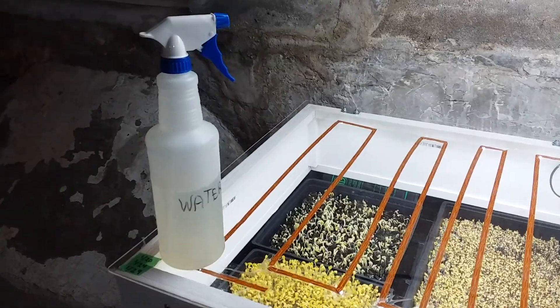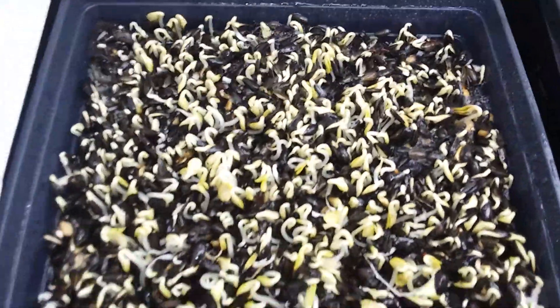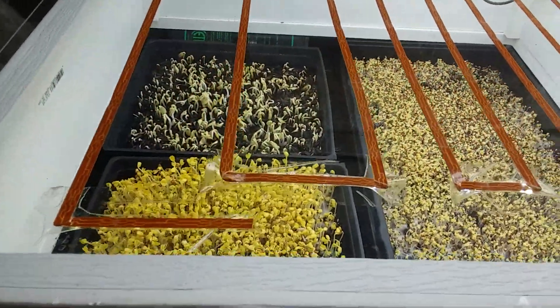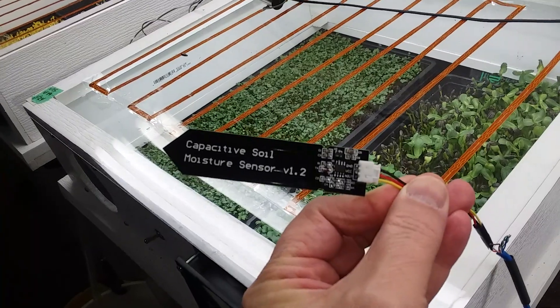My response to mold is to spray it down with water and turn on the fan. The water kind of pushes it down and then the fan discourages it from growing back.